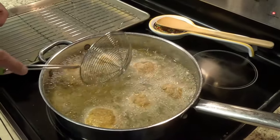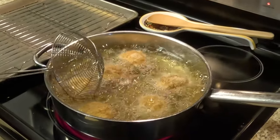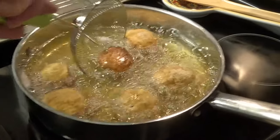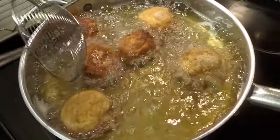You want to move them around a little bit so they don't stick on the bottom — if they stick they'll burn. We want to cook them about two to three minutes on each side and get them golden brown. Oh look at that — they look like regular meatballs! The egg helps bind them so they stay together while cooking.